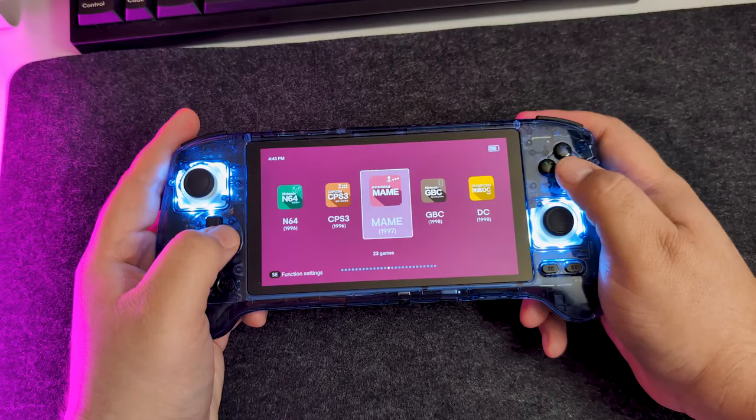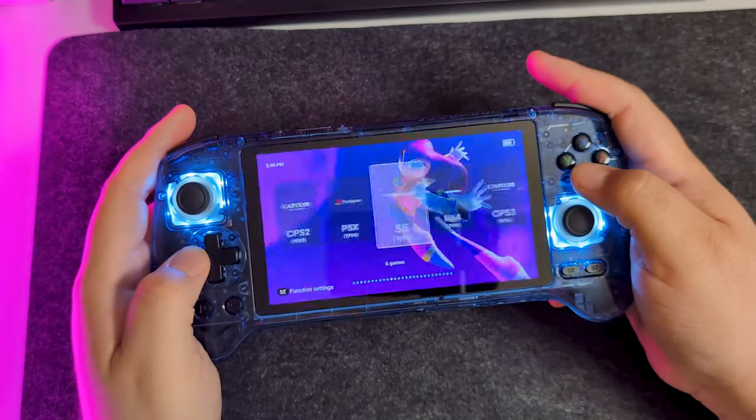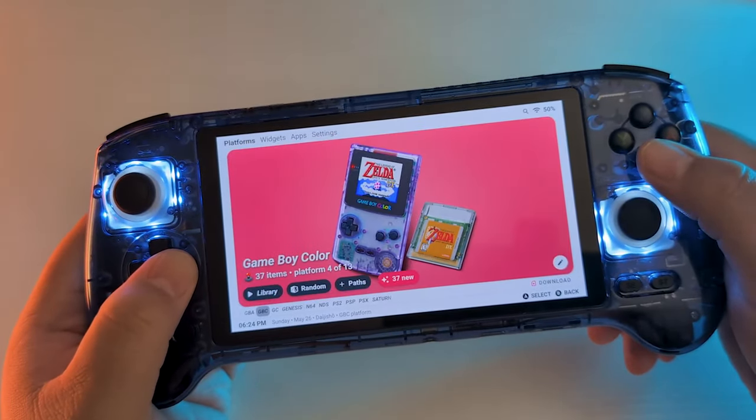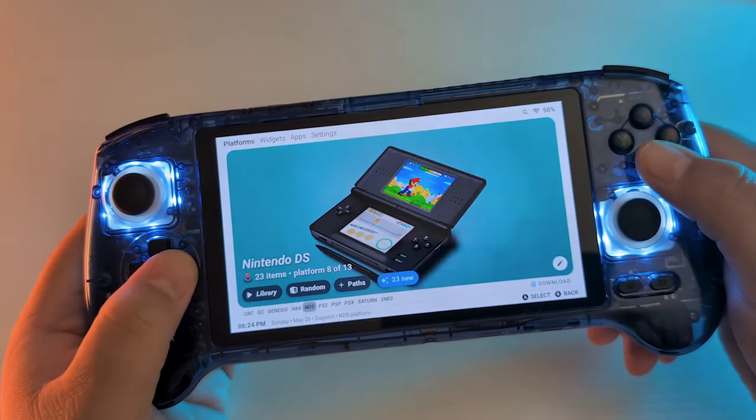Speaking of the front end, it's okay — it could be better. It's a little bland, but it does have themes you can choose from, none of which are particularly great, but it's all personal preference. Personally, I downloaded Daiji Show from the Google Play Store. I heard it's a better front end, gave it a shot, and I do like it.